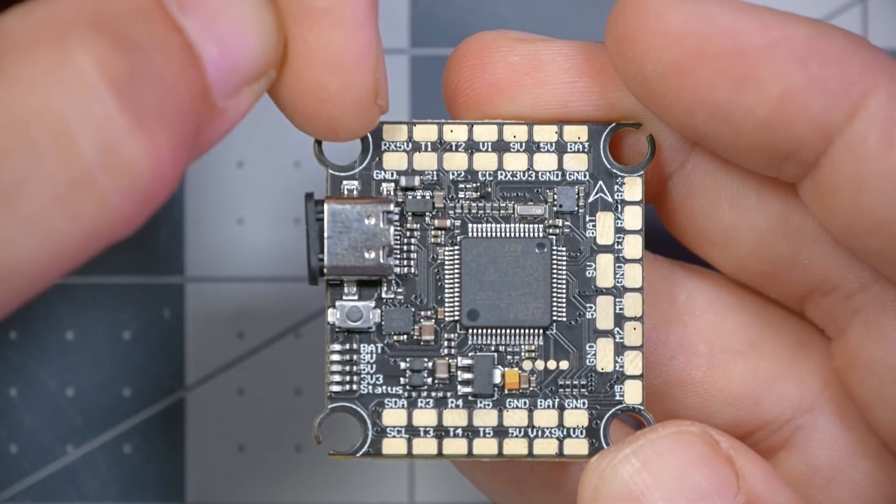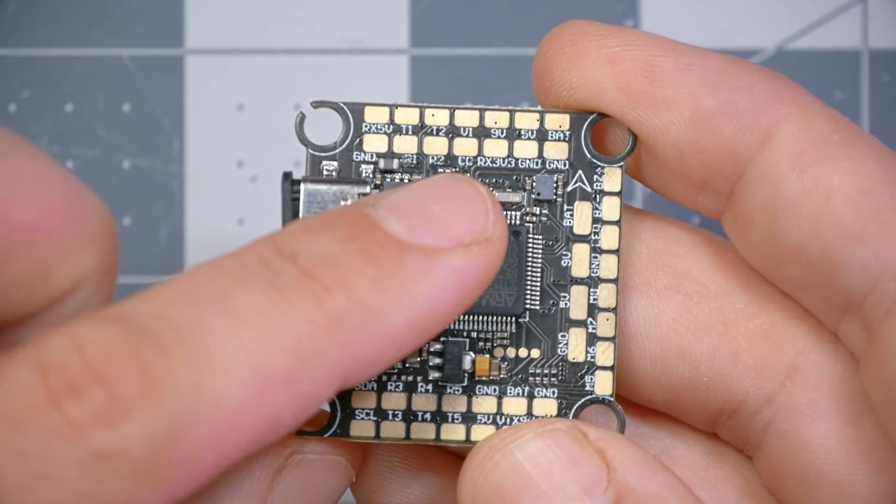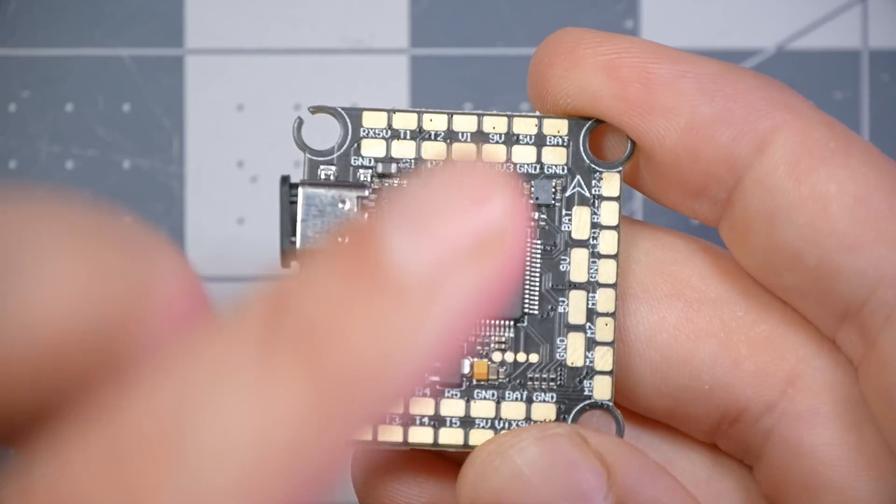On the front of the board there is a 5-volt pad marked RX5V, which is specifically for the receiver — that one will power up from USB. Some people have questioned why we put that on the front since a lot of times the receiver goes in the back of the quad, and that's a valid question; basically that's just where there was room. If you have one of the few remaining receivers that needs a 3.3-volt output, there is a 3.3-volt output here too, which is also really useful for a GPS unit, assuming it's powered from 3.3 volts.